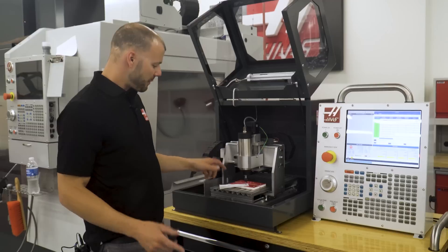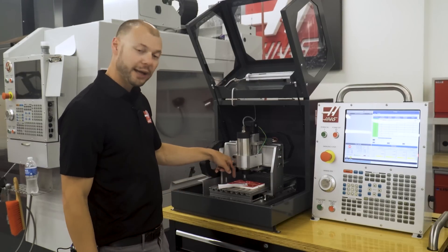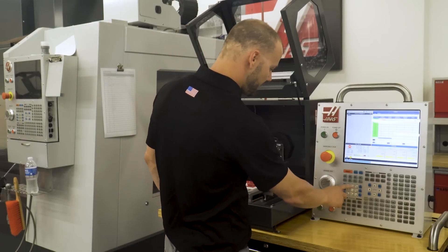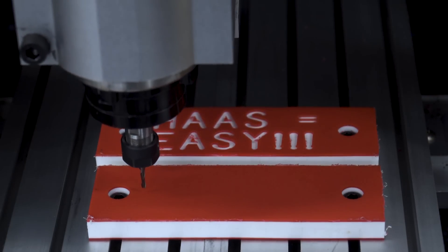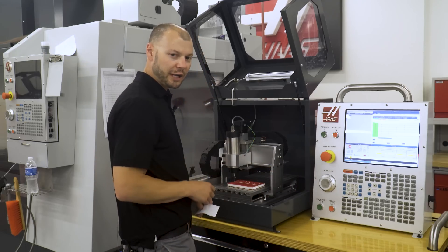Now I'm going to set my work offset. I'm going to hand jog the spindle to where I want to set X0, Y0 and then set my G54 work offset. Move up Z a little bit, and I'm just going to eyeball this, but if you wanted to be more accurate you could use an edge finder as well.